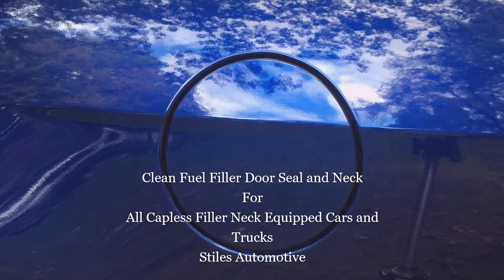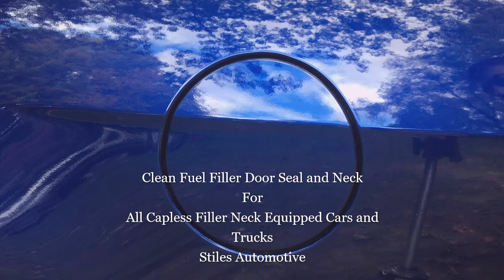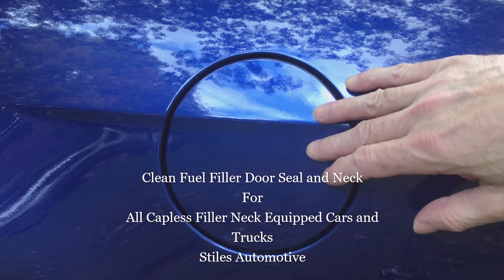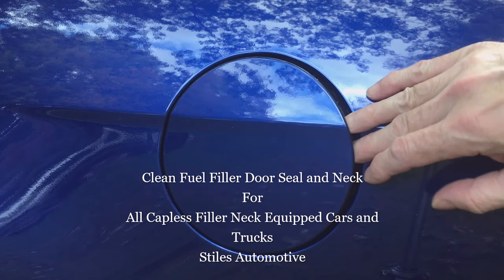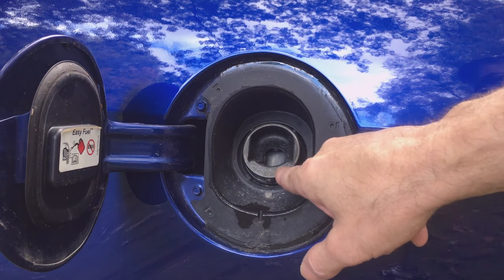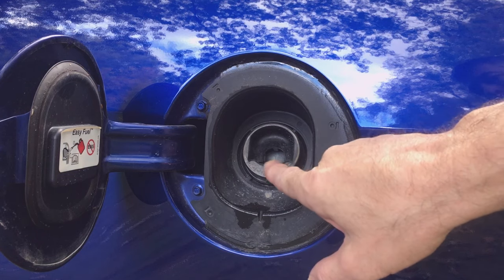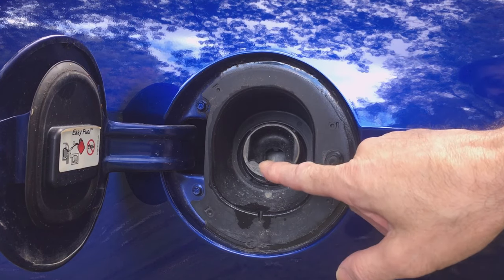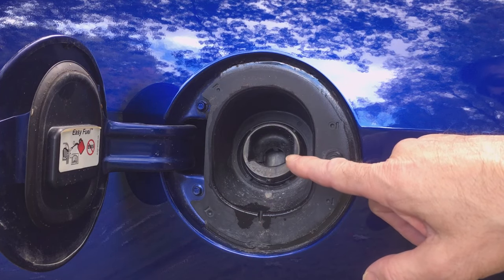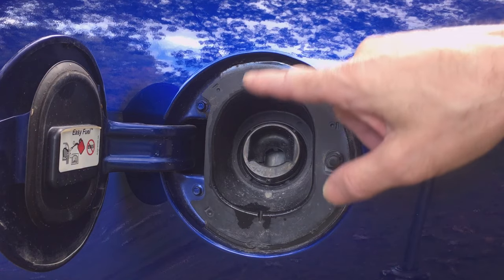I want to share a preventative maintenance item with you, something that I do at each oil change, or periodically when I clean the car. At least at every oil change I'm reminded to do this. This is something that scared me when I first saw it on my 2013 Mustang — the capless filler neck that Ford started to use. They use it on a lot of their cars now, and you can see how dirty mine is right now.